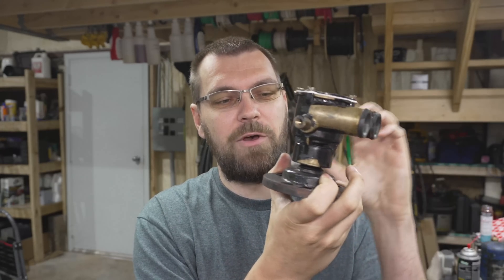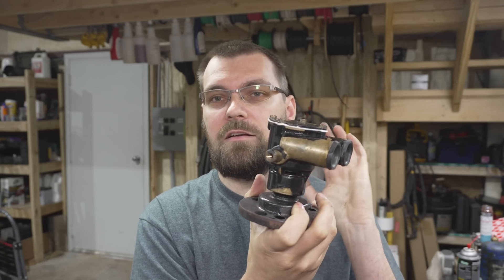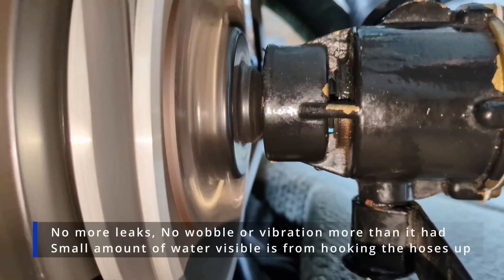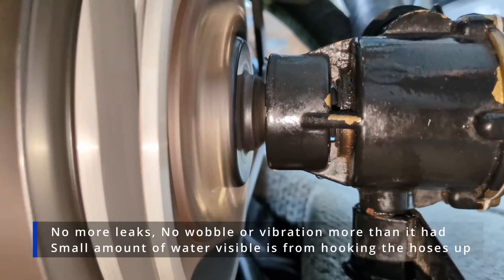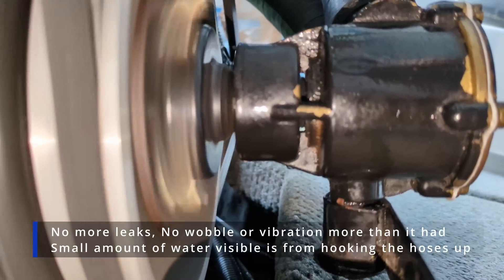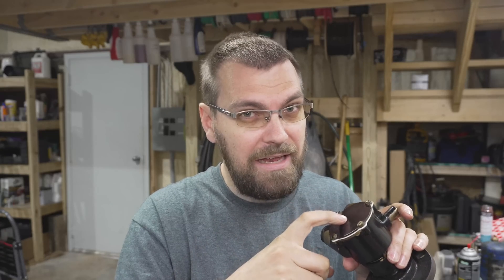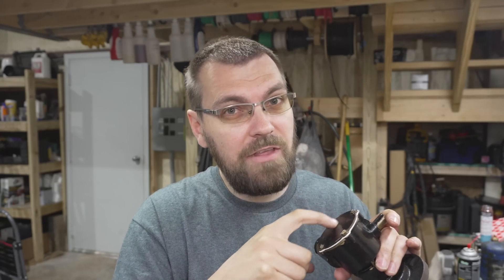There we have it — this pump is fully rebuilt: new bearings, new seals, and a new impeller. This thing is ready to go for a good long time. Hopefully this has been helpful to you in resolving your leaky Johnson pump or Indmar/Ilmore pump on your ski boat.